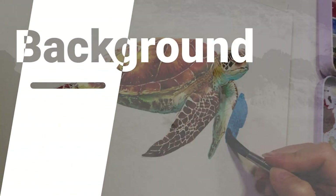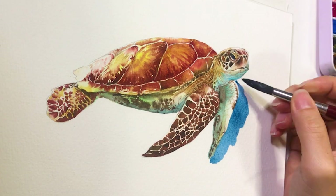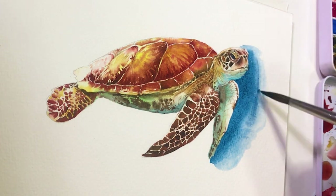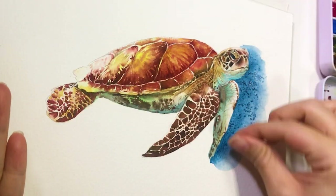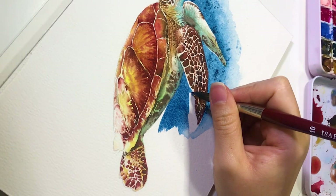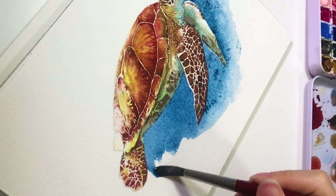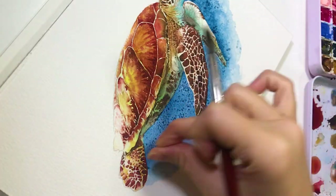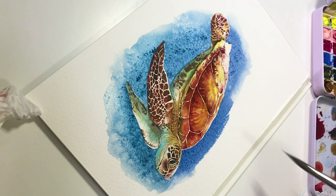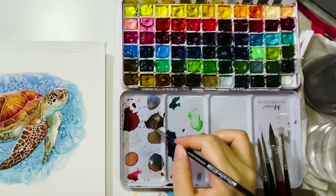For the background, I apply colors directly on the dry paper. Then I quickly add clean water to soften the hard edges. After I'm done with that, I sprinkle some salt on it while the paper is still wet. Because the salt will absorb the water, this will create a snow-like effect, and this is what I want for the background. Make sure to sprinkle salt evenly on the paper so the result will look better. I like to do it small area by small area, so I don't have to worry about the paper drying out. Then continue the same process until you finish the background.